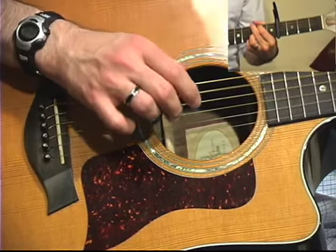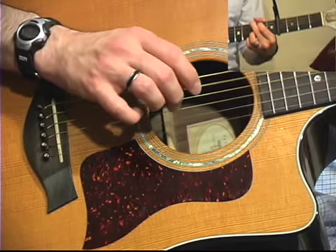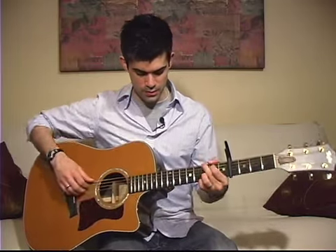At this point you can just alternate with your thumb and your middle finger to complete the measure — those are just filler notes. It's not really important what you do there; if you want to play some different notes you can, but that's what they're playing on the track.